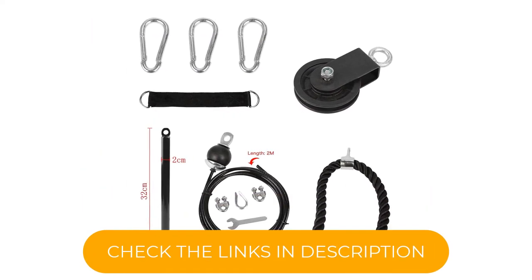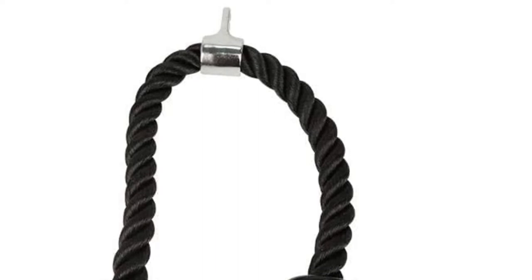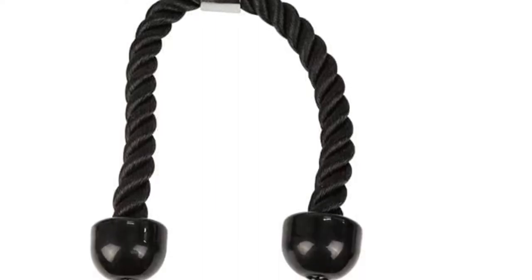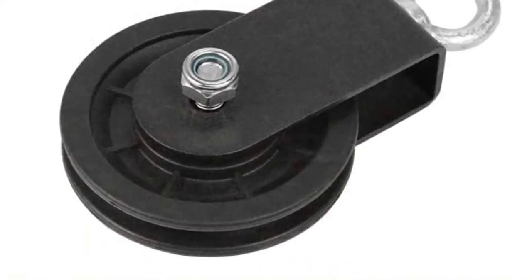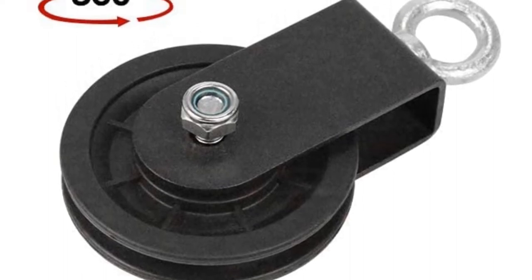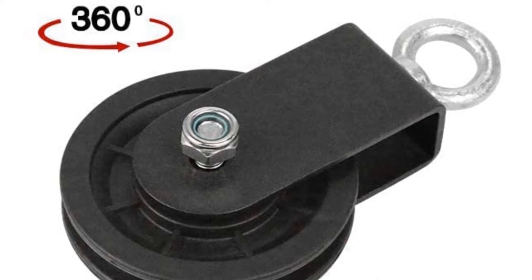Another thing we love about this system is that it's very easy to assemble. You just need to loop the double-stitched nylon strap and carabiner over your pull-up bar, power rack, or hanging strap, and you're good to go. This pulley system only comes with one 27-inch cable, unlike other home pulley systems that have two. But for its price, we think that this lat system is still a great buy.